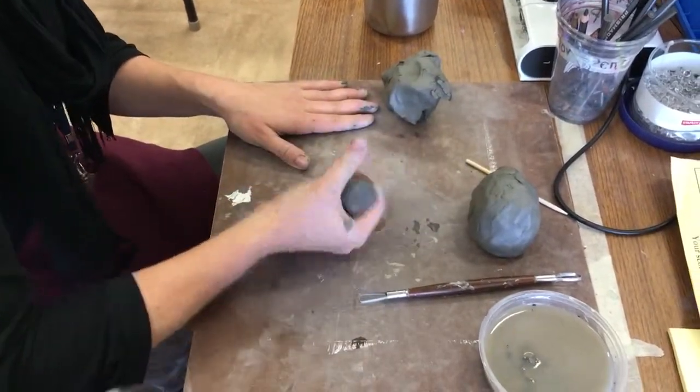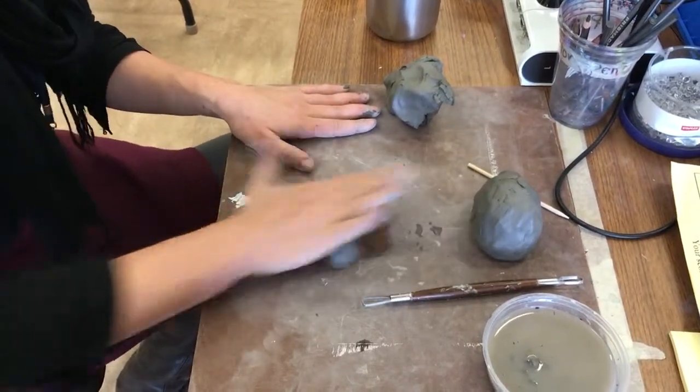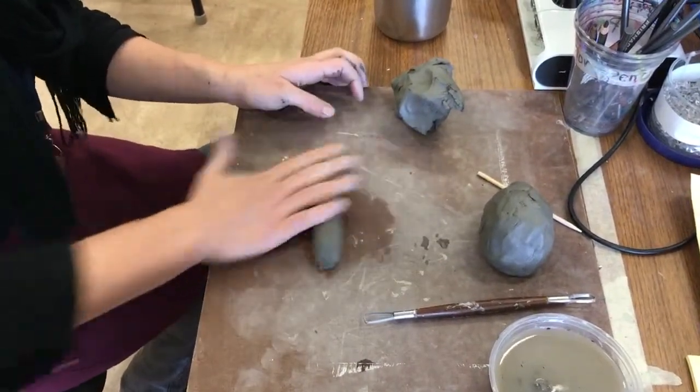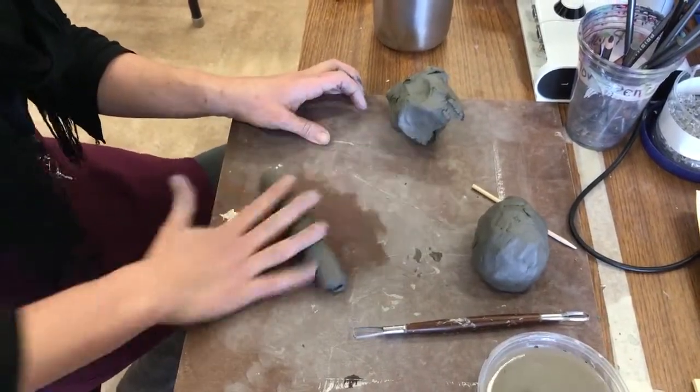Like a piece of — I don't know, what do you roll like this? Food? Yeah, I guess. Like dough? So I like to just have one, and then you cut it into four pieces for the legs.